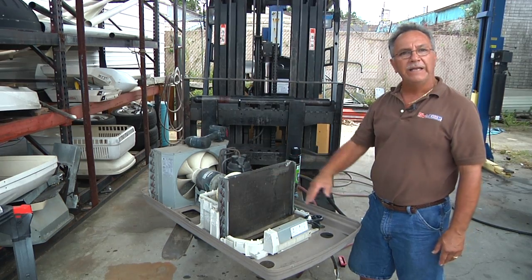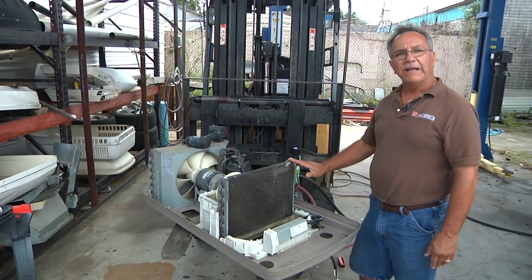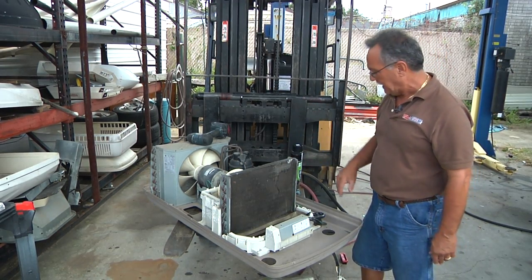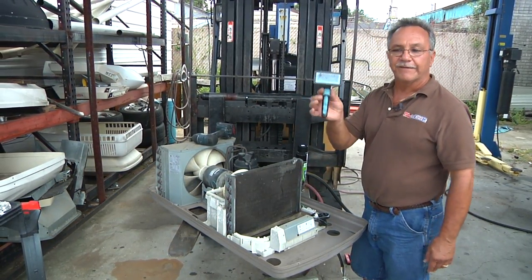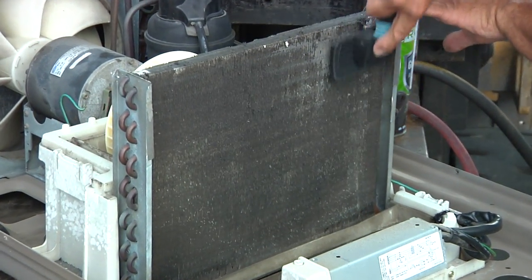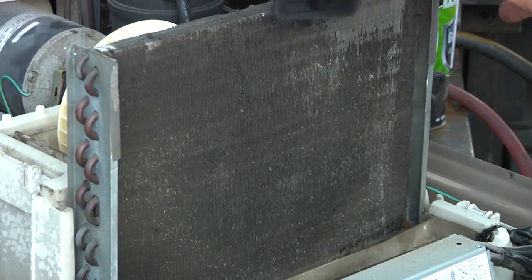When a coil is this bad, normally what we'll do is we'll end up brushing it clean first. We always like to do it with the coil dry, so if the unit's been wet you allow it to dry out. We take basically a fine dog hair brush and just rake across the coils to get the heavy sediment off of it.